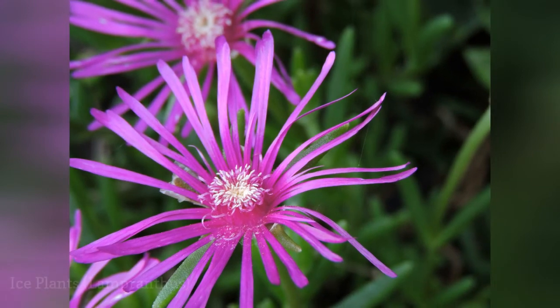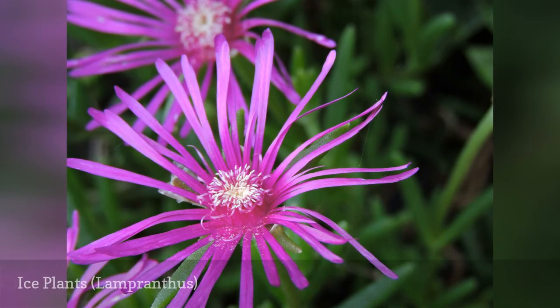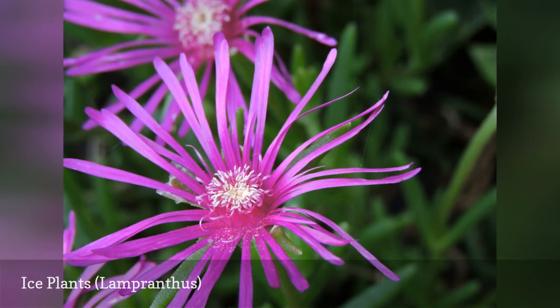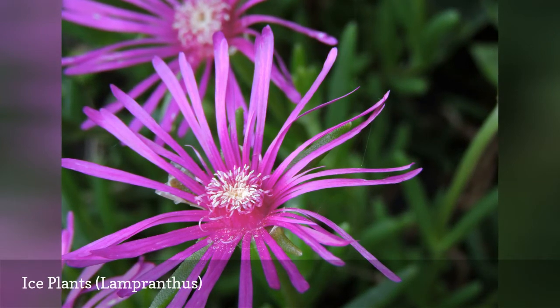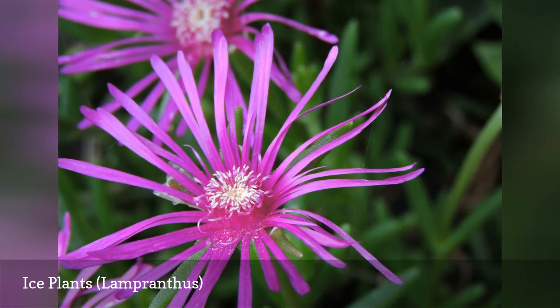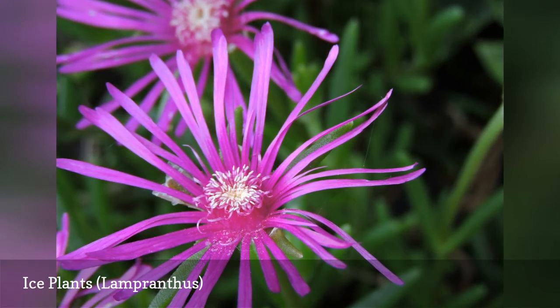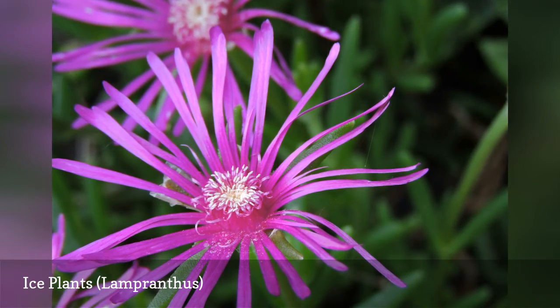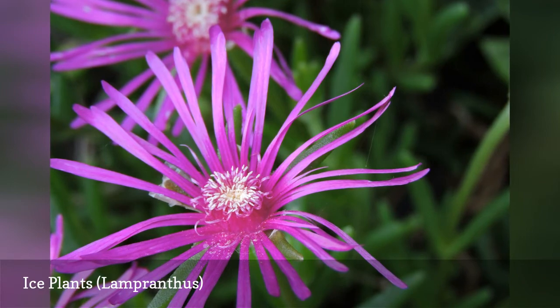There are about 100 species of Lampranthus, succulent plants from South Africa. They have bright colored daisy-like flowers. The best known is the ice plant, Lampranthus multiradiatus. These look best massed, and where they are hardy they make a great ground cover or turf alternative, although I wouldn't walk on them. They are very forgiving — if you forget to water them, they just keep on blooming.